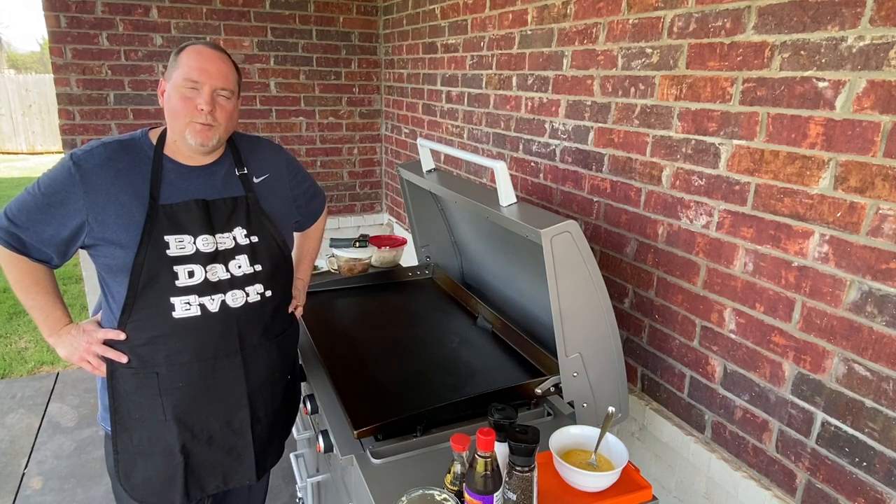Good evening everybody and welcome to my outdoor kitchen. I'm Dr. Jay and I thank you for joining me this evening.